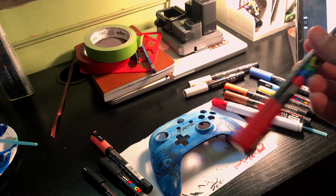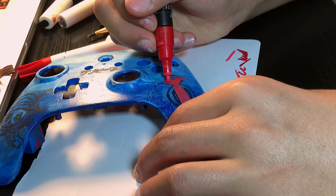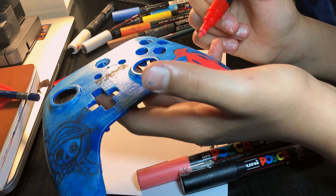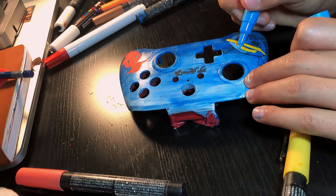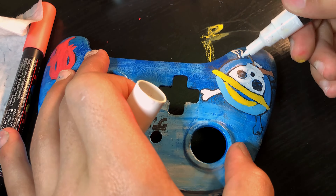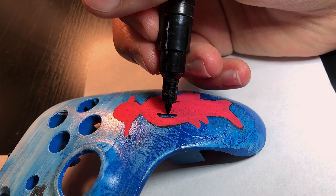Before we color, you always got to shake. Coloring is done. Time to outline. Let's go.